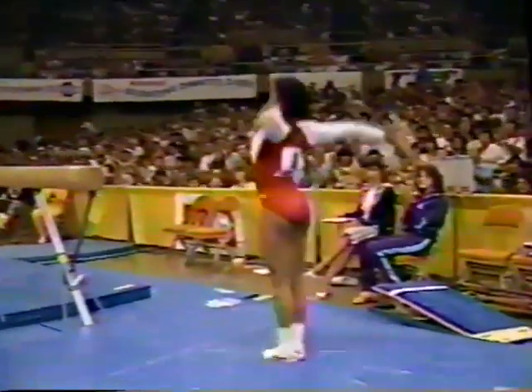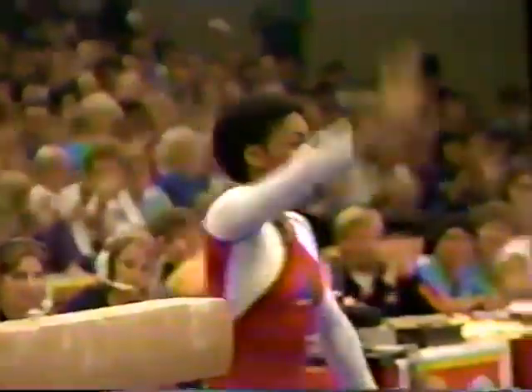And here it is — round of back handspring, double back somersault. Way up in the air, just one step backwards.